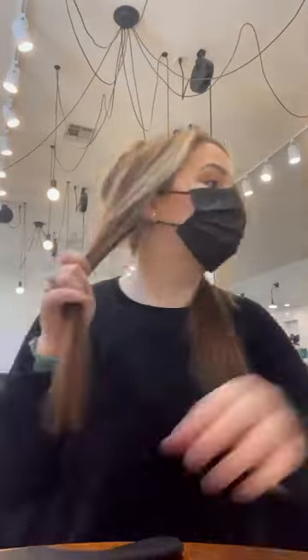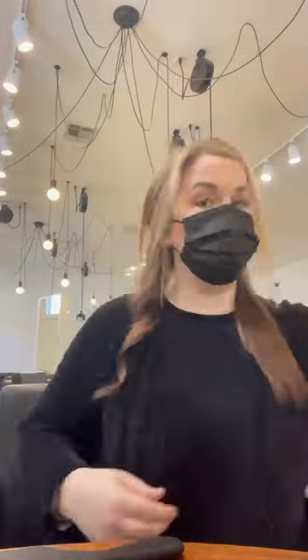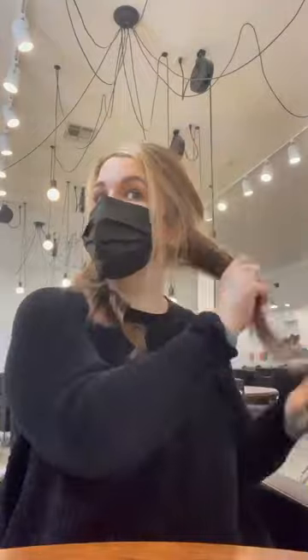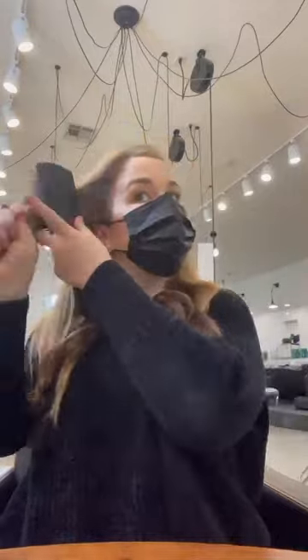My hair definitely takes longer to dry now that I have two rows of extensions in. I suffered with postpartum hair loss after both of my children, but after I had my son, who was my last child, my hair just honestly really did not recover from it. I still have a lot of baby hairs in my hair, so I just wanted to put the extensions in to feel like I had hair again.